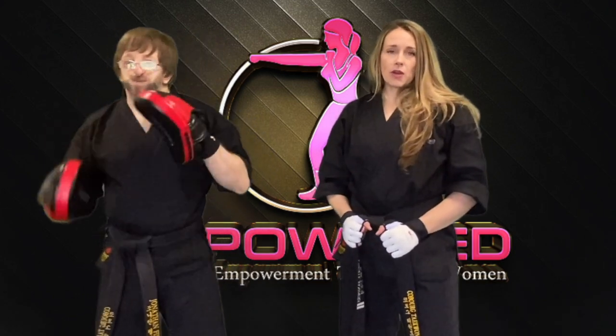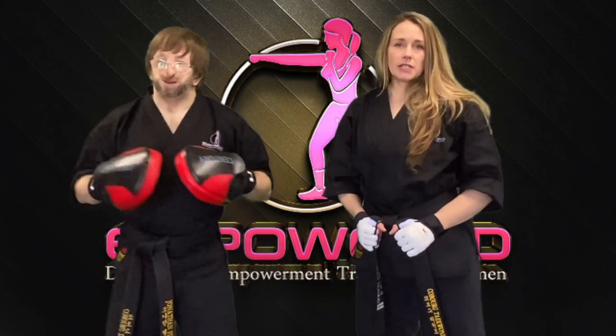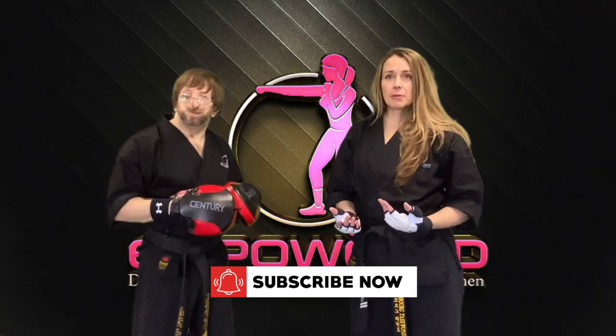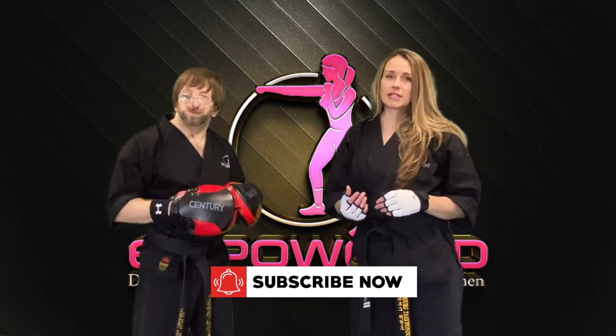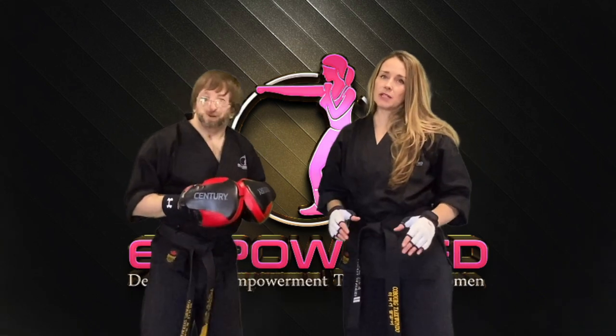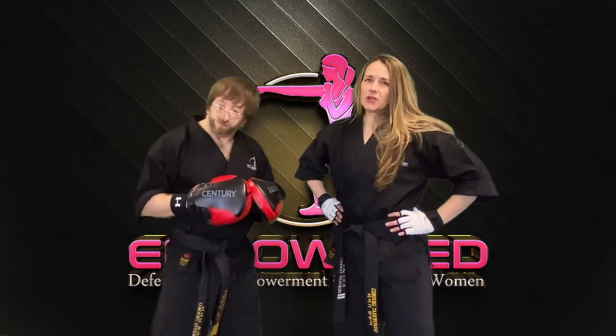In today's video we will show you a fun yet effective kickboxing combination you can do with a partner while using focus mitts. Partnering up with someone like a friend or family member to pound on the mitts while having some fun is a great way to get in your workout, while spending some quality time with someone or to get out that pent up aggression.